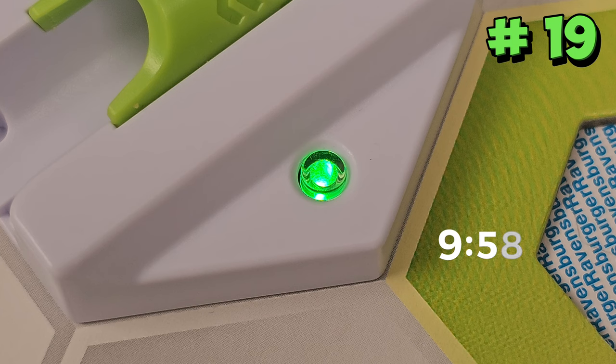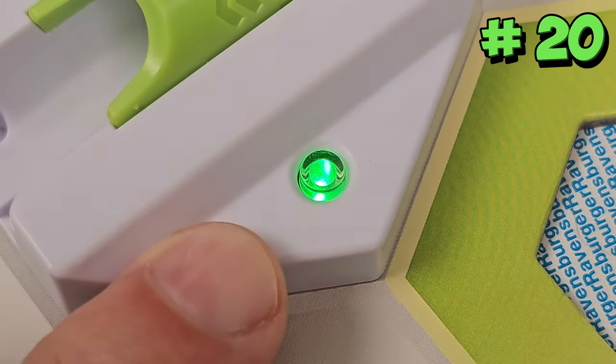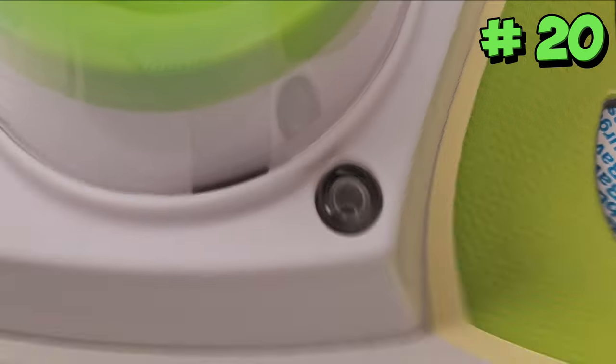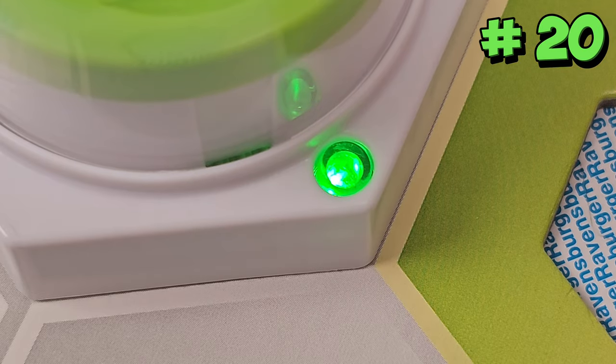Power elements also turn themselves off automatically after 10 minutes. If an element turns itself off, it will remember its selected color channel and retain that color when it is turned back on. This is great if you have set the channels for your power elements the way you need them for your track and don't want to lose that setting.